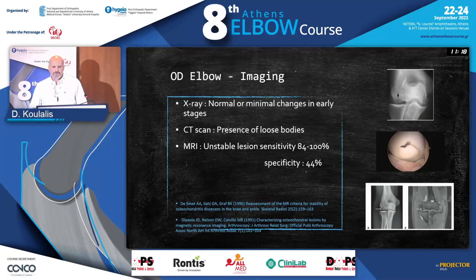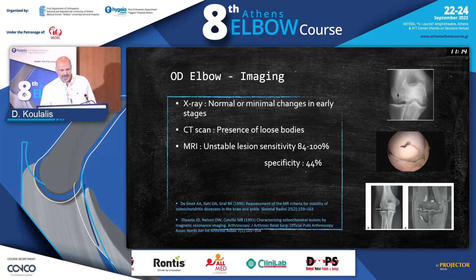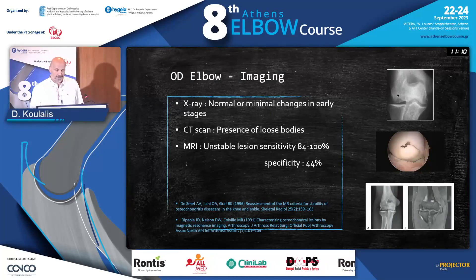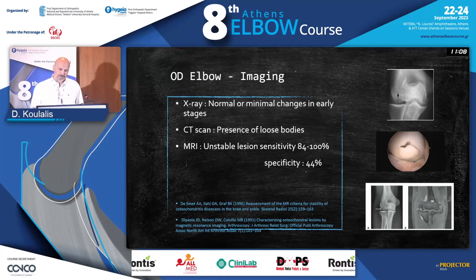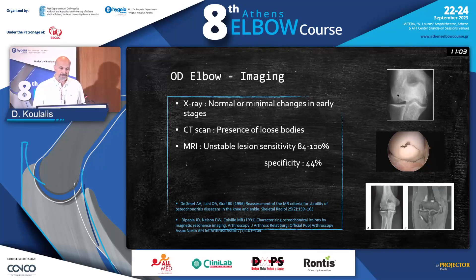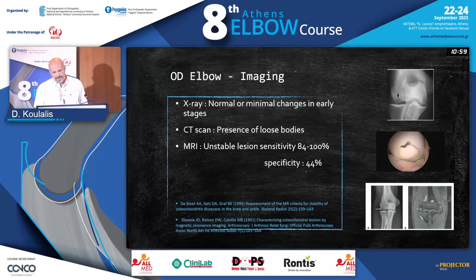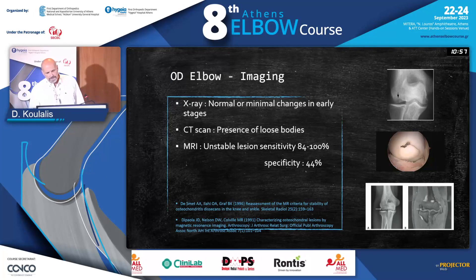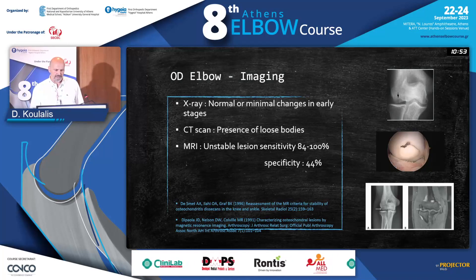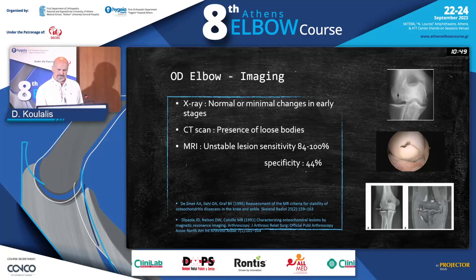For imaging, the first thing we do as orthopedic surgeons is X-rays, which will usually be normal, especially in the early stages. We could do a CT scan, which could show the presence of loose bodies — though of course we'd see something on X-ray as well by that point. Basically, our primary tool is MRI, which has high sensitivity for unstable lesions, but small specificity.